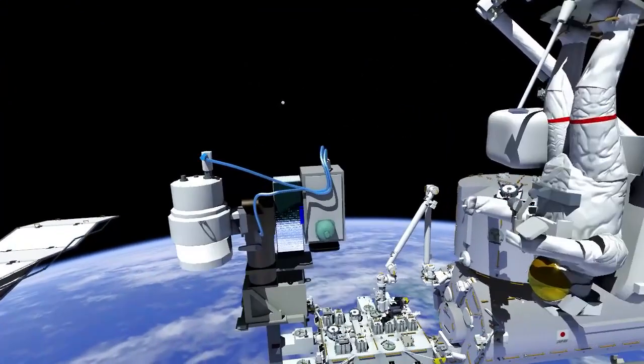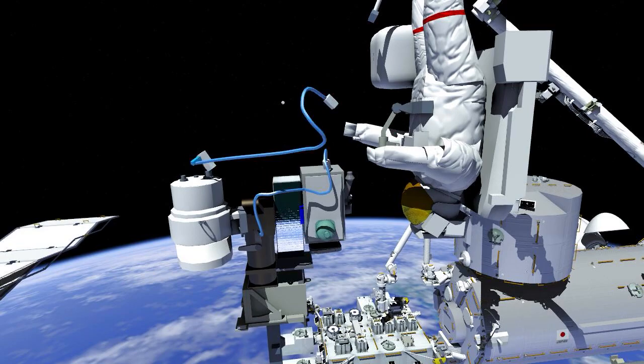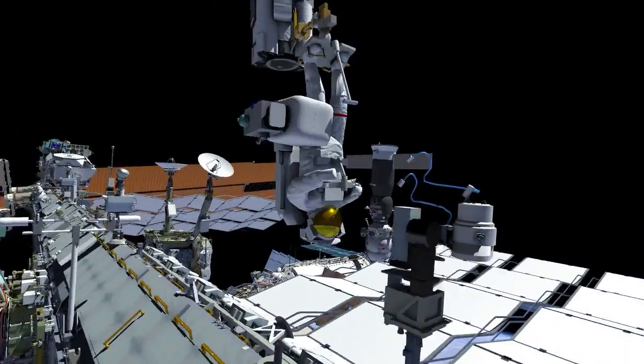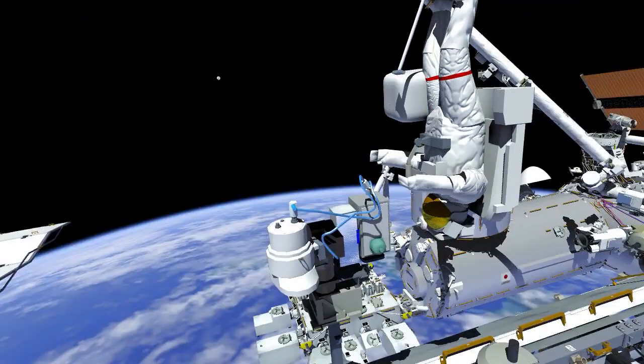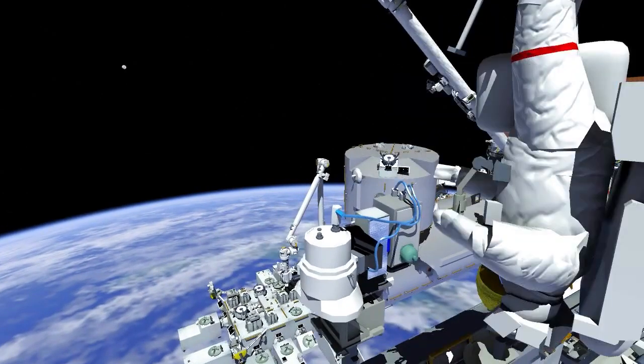While EV2 was re-torquing the 4 alpha bolts, EV1 replaced the existing external high definition camera with one that provides improved two-way high data rate communications between external payloads and Earth. To ensure the new wireless access port cable does not interfere with the new camera group's ability to pan and tilt, the crew installs a strap to hold the cable in place.